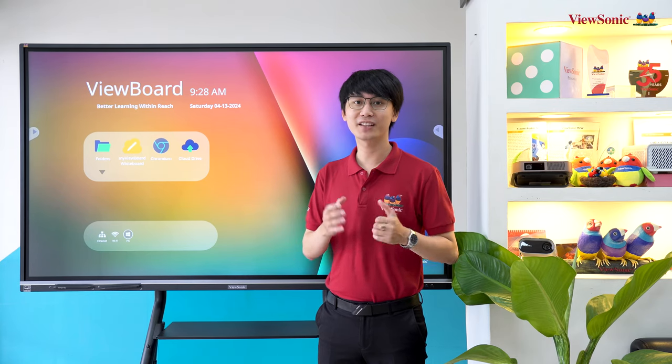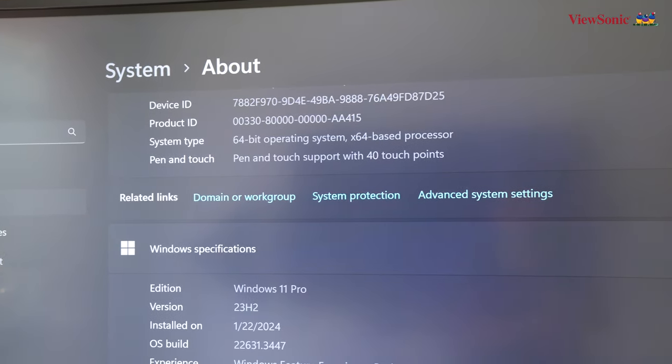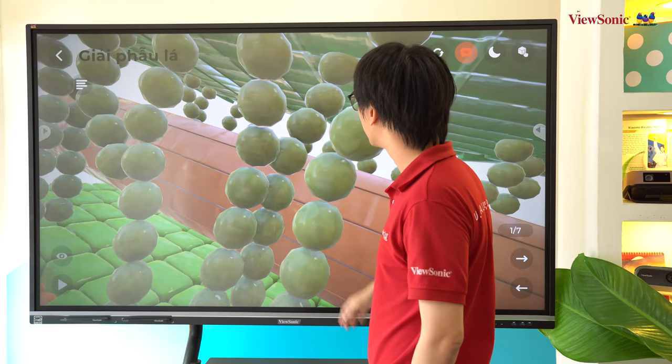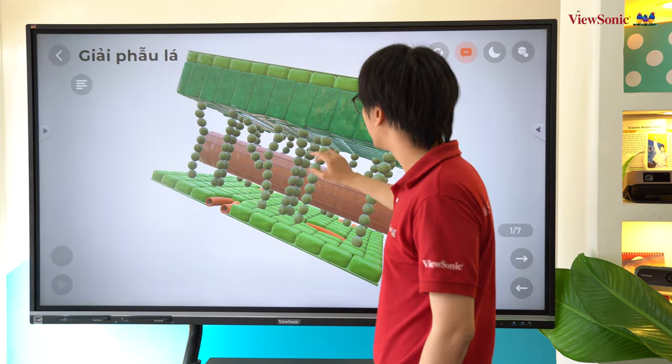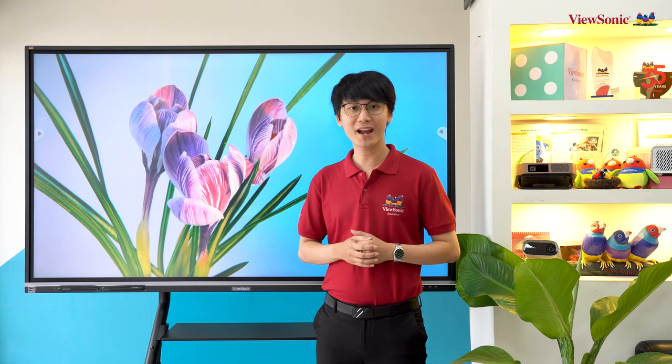Trên màn hình tương tác Visionist AFP50 thế hệ thứ 5 đã được nâng cấp lên 40 điểm chạm, giúp nhiều người có thể cùng lúc viết vẽ và đáp ứng các phần mềm đòi hỏi cử chỉ phức tạp. Độ phân giải trên màn hình AFP50 thế hệ thứ 5 là 4K - độ phân giải tiêu chuẩn trên các màn hình tương tác hiện đại.